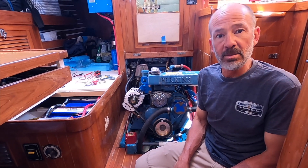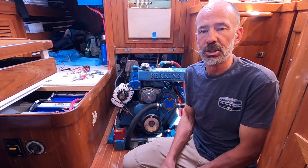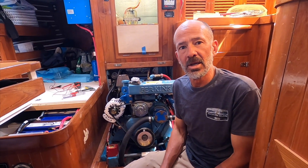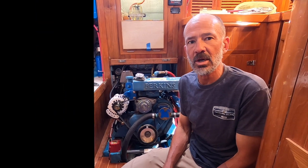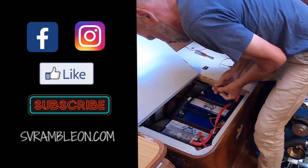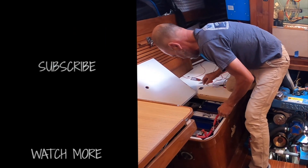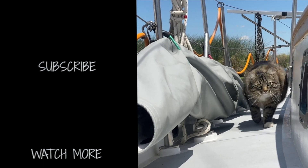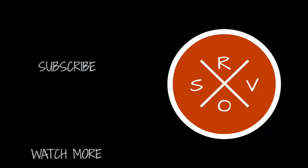That's about it. A big thanks — we get a lot of comments now and a lot of emails through our website. You can always reach me at richard@svrambleon.com. If it's really involved, I'll give you my cell phone number and we can chat it out — I like bouncing ideas off other people and talking about boats. Thanks for watching, thanks for all the comments and thumbs up, we really appreciate it. You can find us on Instagram at sv_rambleon, and we occasionally dribble over into Facebook as well. Check out our website too at svrambleon.com. We'll see you next time.